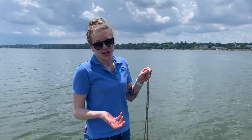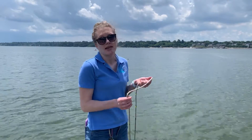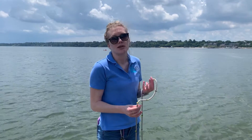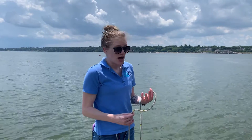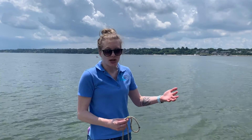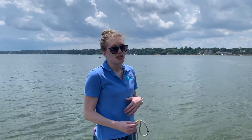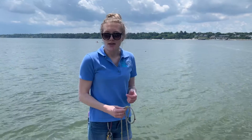We do use other instruments that are a little more accurate when measuring turbidity, but the Secchi disc is a really good tool, especially when teaching students about the importance of having clean water. Oysters do a great job of filtering water and producing nice clear water. We do want sunlight to be able to penetrate down to the bottom so our plants are able to survive as well.